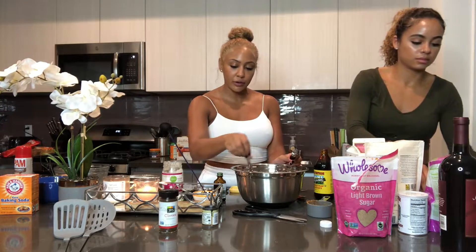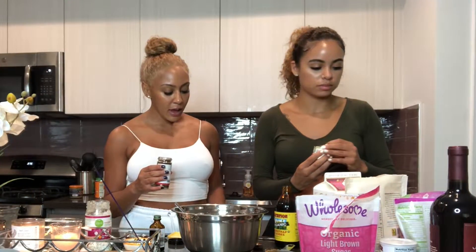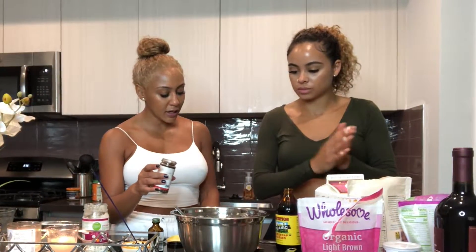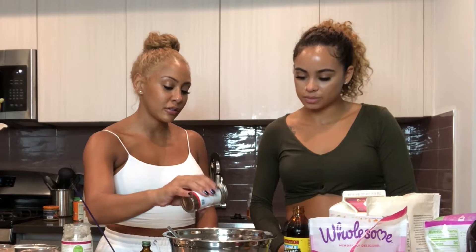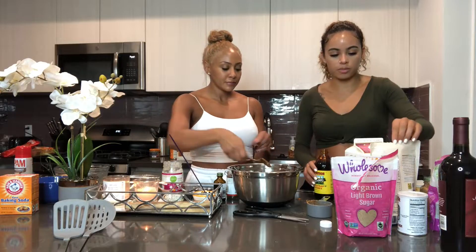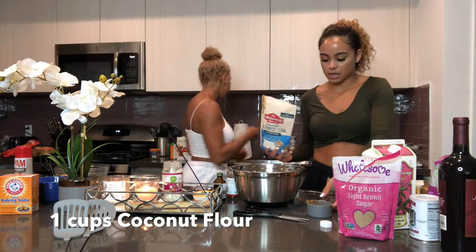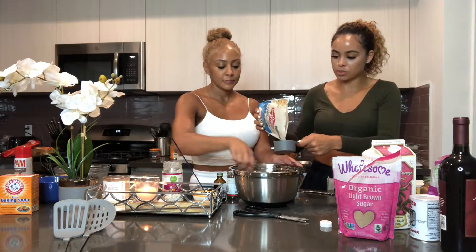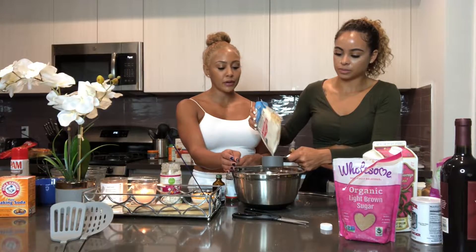Spices — you don't really have to be so exact. So now we're going to follow this recipe to a T. For the cloves, we're putting in three-fourth teaspoon. One cup of almond flour, organic. And then we're also going to finish with two teaspoons of baking powder.